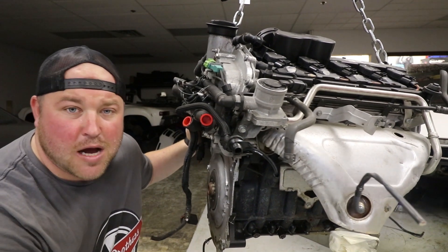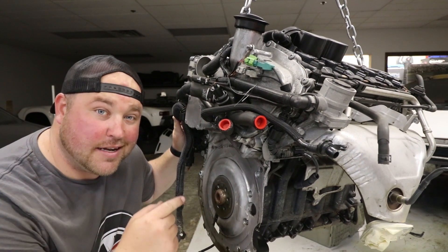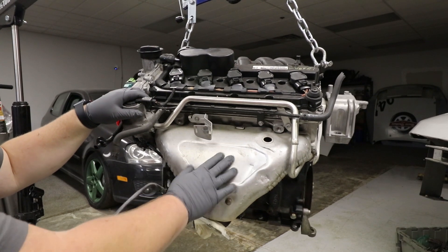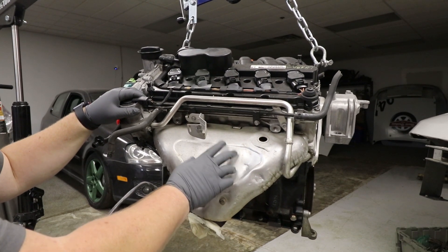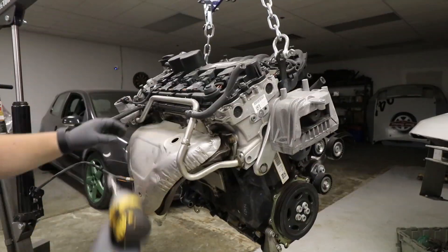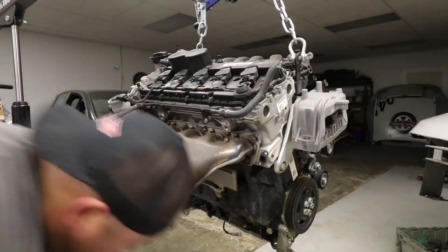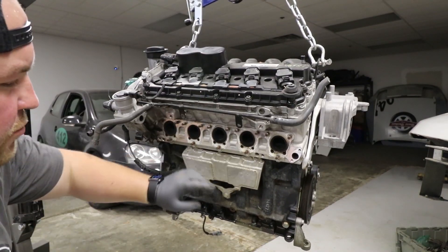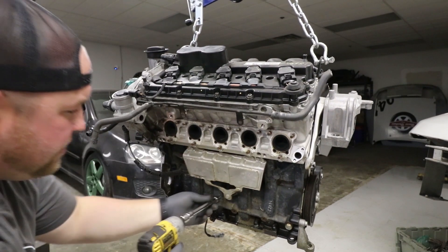I'm going to show you what you need to do to get it to the point where we can install all the swap components and then get it in the car. I'm going to start on the exhaust side of the engine by removing the header, but I need to remove this heat shield first. With the header removed, we can remove this heat shield for the knock sensors and the two bolts for whatever the hell this line is.